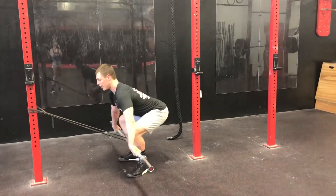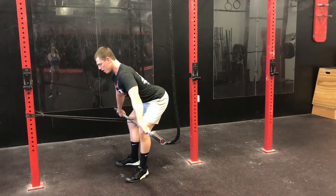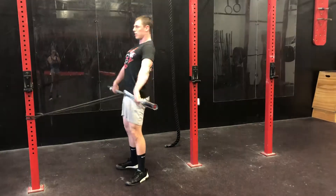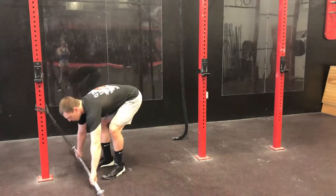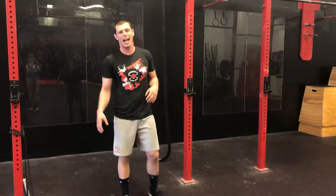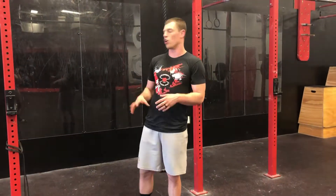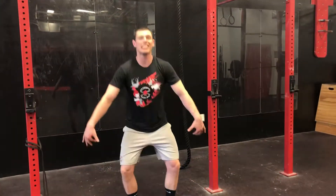So again — regular snatch stance, back nice and tight, pushing my feet to the floor, pulling the bar into my hips, extend, squeeze your butt. This is a great drill for warm-ups heading into your snatch — it trains that muscle memory about where to contract as you pull from the floor. Add this into your warm-up, get that bar to your hips, and let's get some snatch PRs.